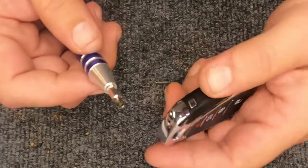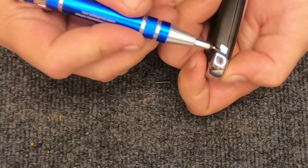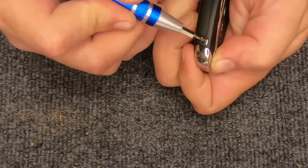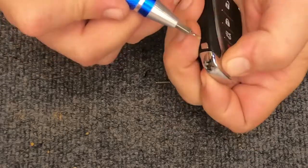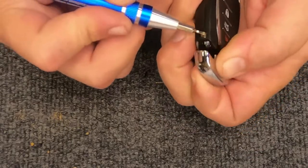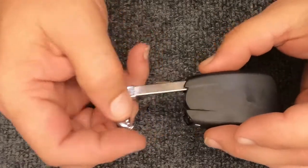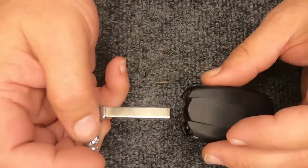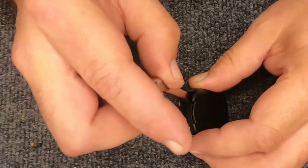The battery you need is a CR2032. Take your remote and twist it on its side — you'll see a little silver button. Press it in, making sure you have your fingers here, and your emergency release will come out.